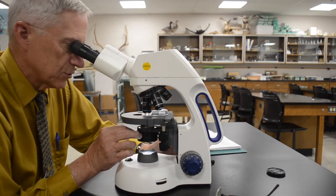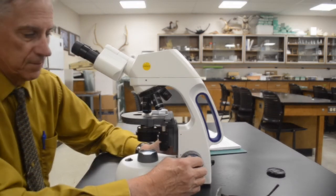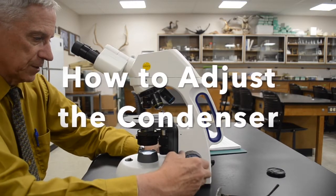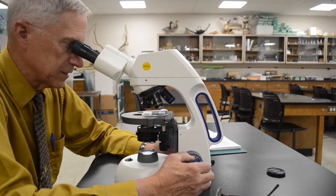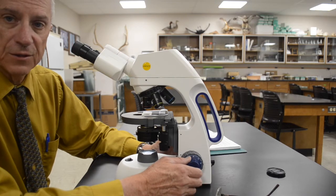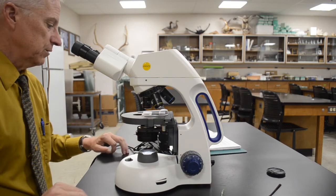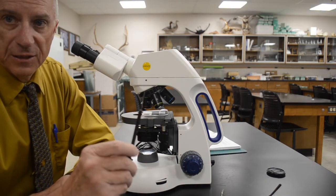Also adjust your condenser diaphragm as well. I need to show you one more thing: how to focus or adjust the condenser. Most people are never taught how to do this. What you'll need is your microscope and a fine-tipped probe.